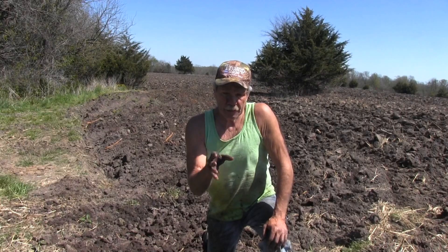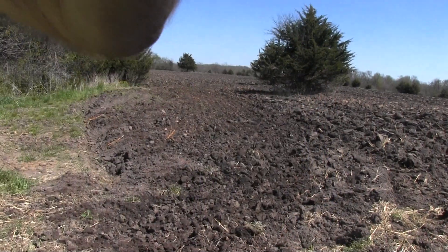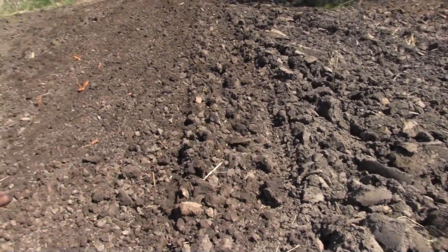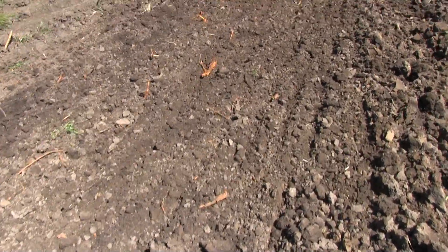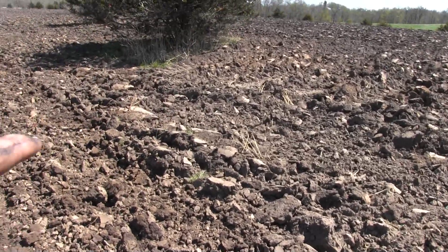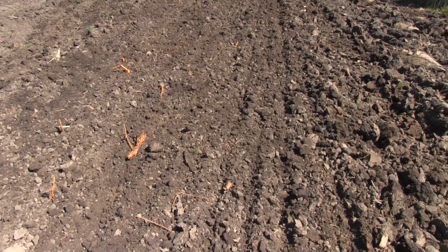Now you can see firsthand — it's really cool. You can see right here just hit that with the disc and it broke those slabs up real quick. See the stuff on the right, how clumpy it is? All you got to do is go a couple times over there with the disc and that's plantable. You can't plant in that rough, but once we run the disc over this field it'll all have a surface like that.